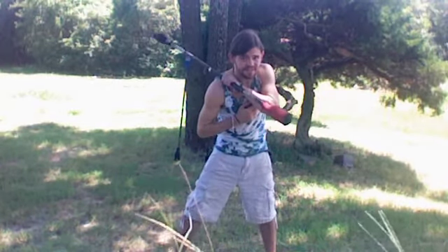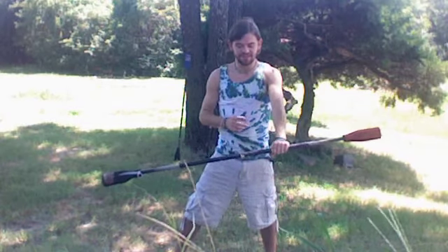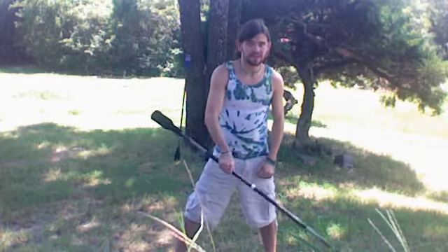Bring it up to your neck. Throw it across. You're going to catch it in the same place that you threw it, on the other side. This should run right across your backbone there. And catch.